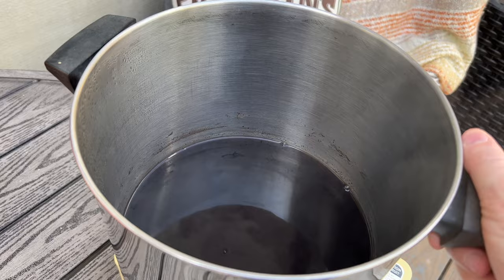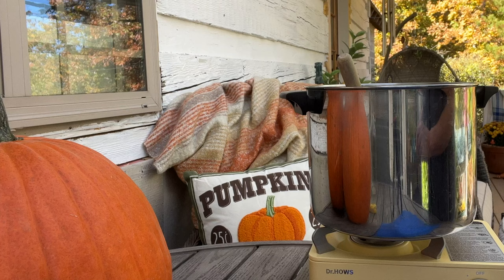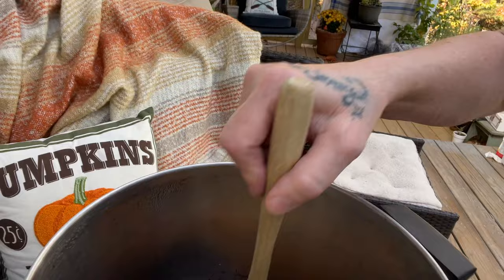Here's a one-hour update. It has reduced almost 50% so far, so I'm going to let this simmer for another hour and then take another update. And here it is exactly another hour later — a total of two hours. I just shut the heat off. This is what it has reduced down to.